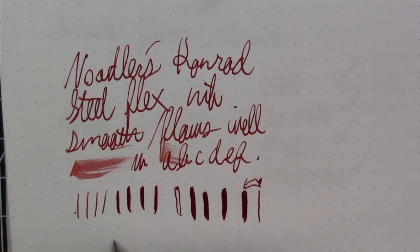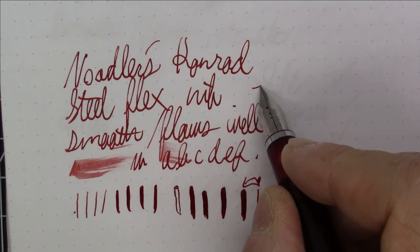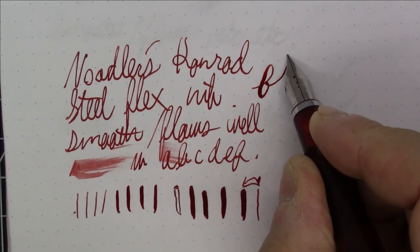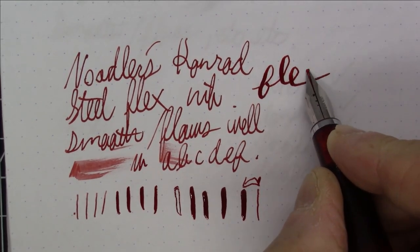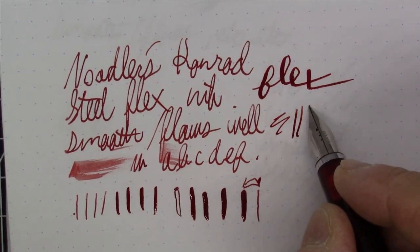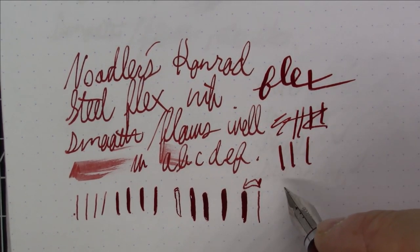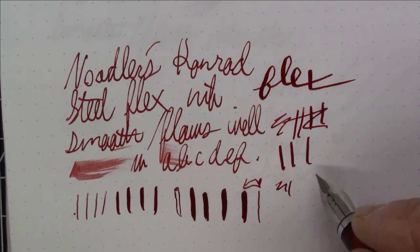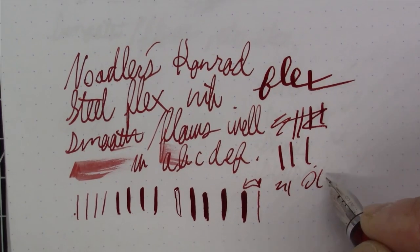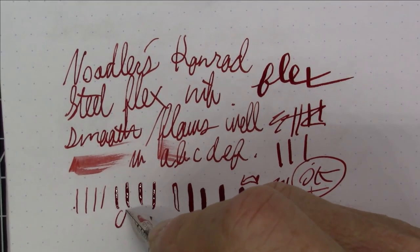Look at the difference between these two lines — quite a bit of variation. The flexibility is pretty nice. This is not like a vintage gold flex nib, but it's pretty darn good. I'm going to give it my official 'okie dokie' seal of approval. It's a nice writing pen.